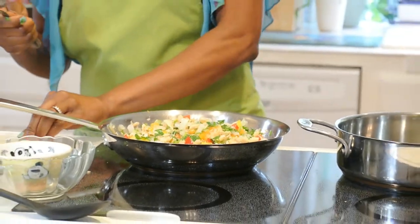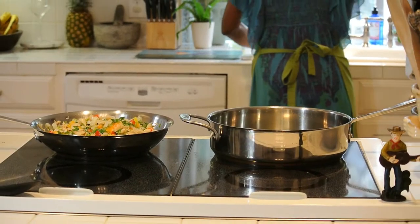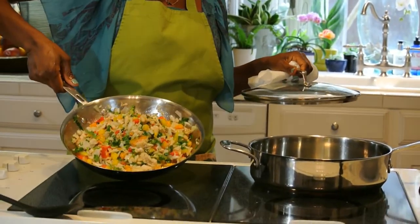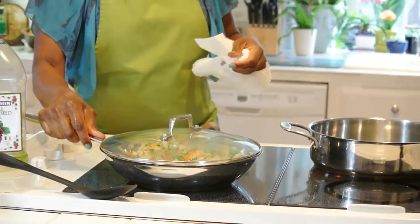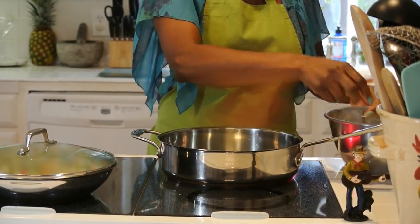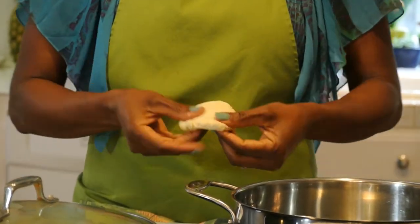I'm just going to turn the stove off and turn this down a little bit. And then we're going to start making the fry bake. Isn't that gorgeous — got all the colors! That's why I like to use different colored peppers, because I like colorful food. So we're going to take that off the heat and cover it. Now for the fry bake — what we do is make little balls, like a dumpling size, and then you just flatten it with your hands.